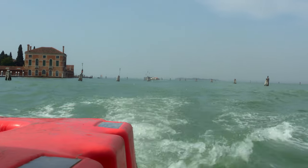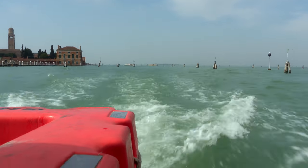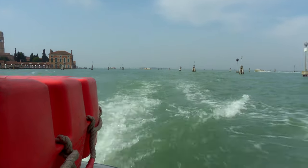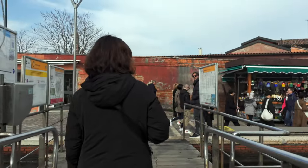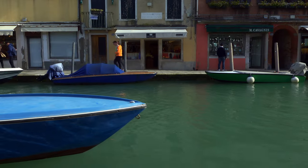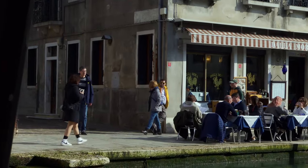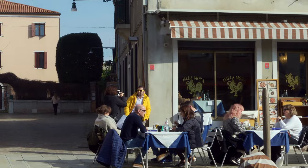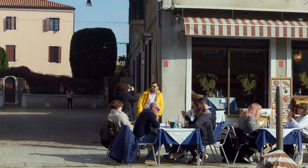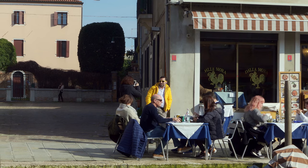On day two of Venice, we decided to ride a ferry boat to the island of Murano, which is known for creating glassworks and having colorful houses. We just wanted to explore and see what it was all about, and because of what it's known for, we thought it would be a great idea to photograph there. I spotted a man across the canal — he had yellow sunglasses and a coat and was just hanging there enjoying the sun — and I asked for his portrait.